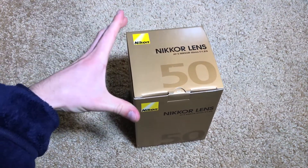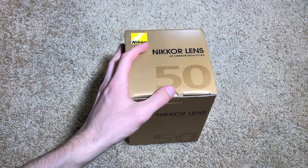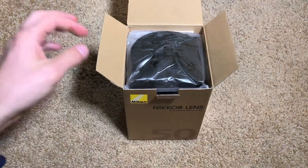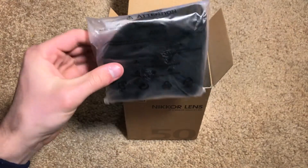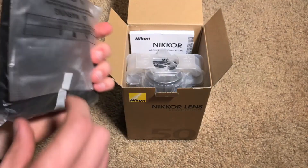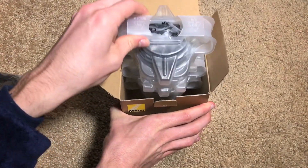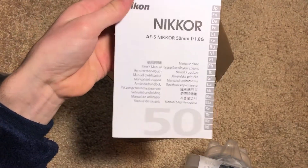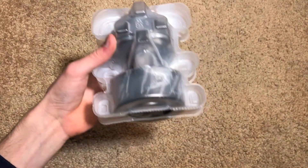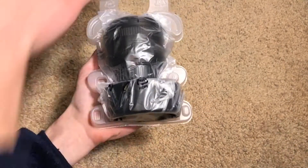Now moving on to the lens itself. It does come in the original Nikon retail packaging — basic box. Inside we have the usual accessories: a little carrying bag pouch for the lens, the lens itself in a plastic container, and then the instruction booklet that gives you all your warranty information and things like that. Let's go ahead and get the lens out of the plastic case.